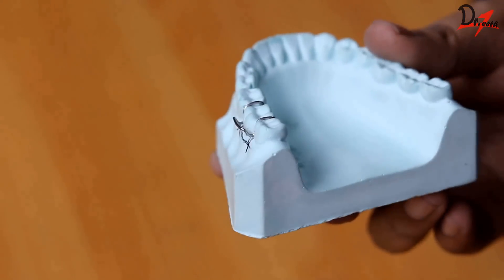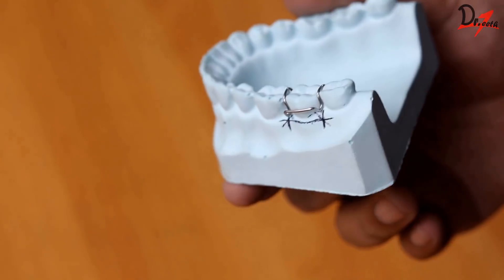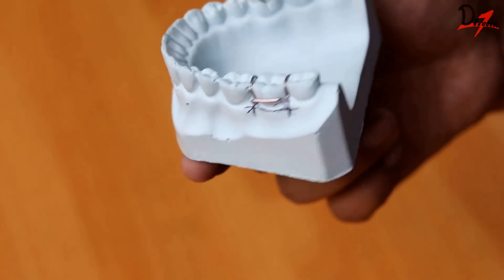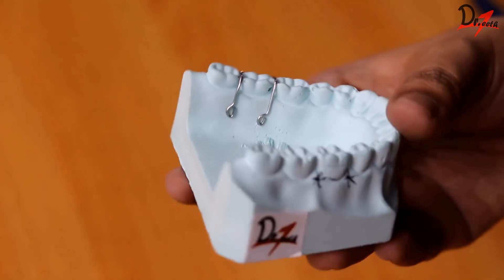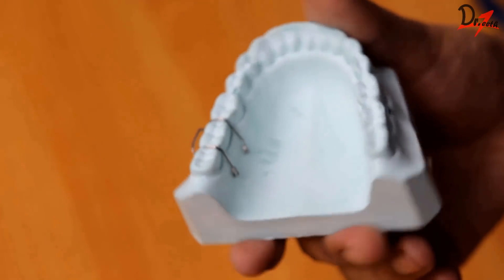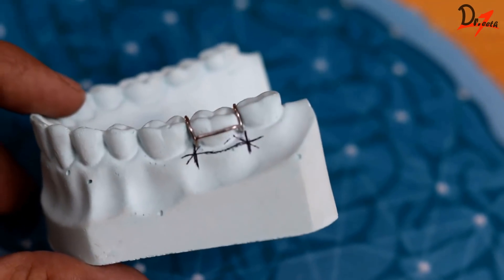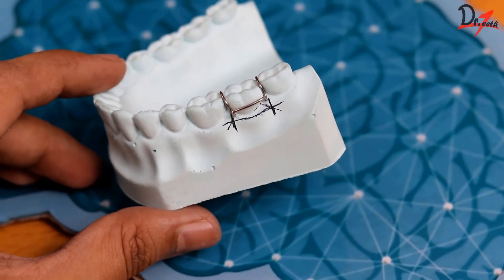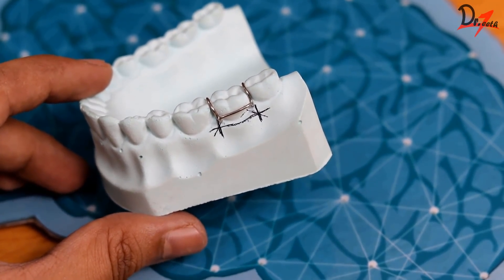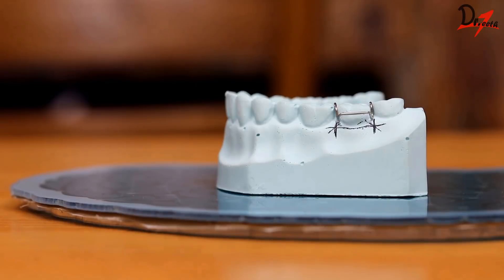When you look at them, you will find they are in the buccal proximal undercuts. As you can see here, this right here is the arrowhead, this is the bridge, and this is the retentive arm. We call it the retentive arm because it helps in the retention of the clasp as it goes into the acrylic. The arrowheads go in the buccal proximal undercut, and this bridge should be at an angle of 45 degrees to the tooth surface. When you look at it from the sides, it should be at the middle third of the tooth.